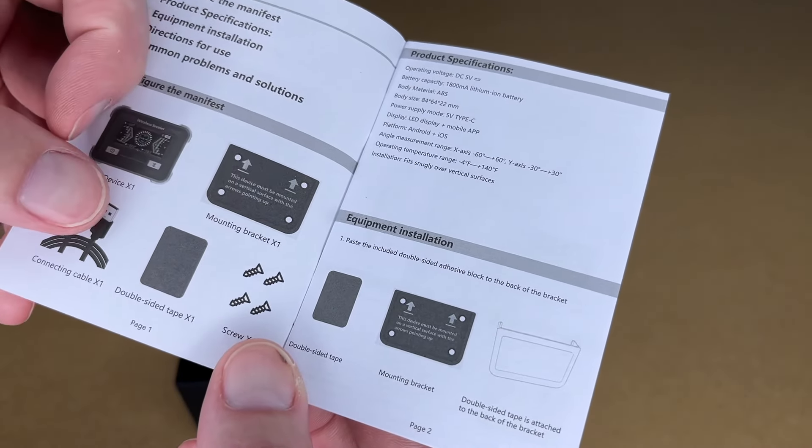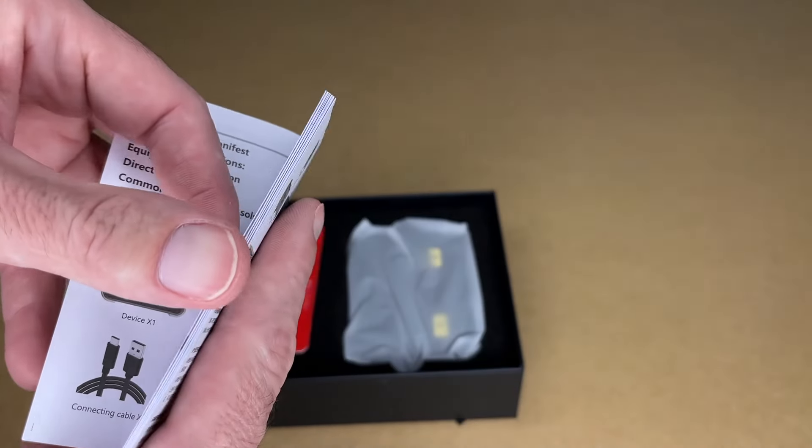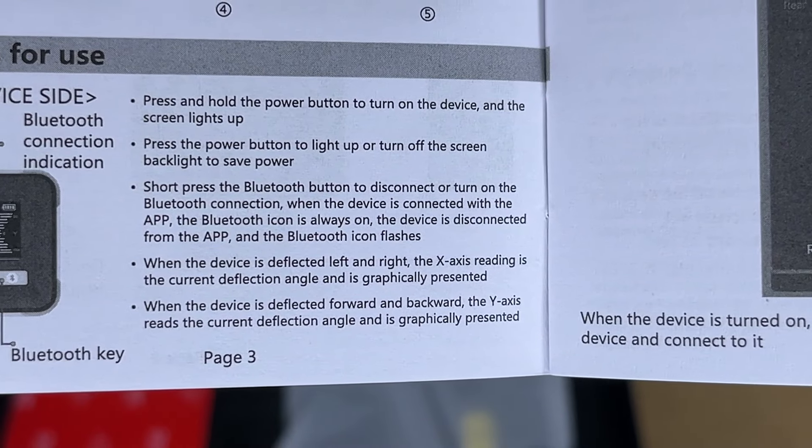This comes with the device, mounting bracket, charging cable, double stick tape, and screws. The manual talks about installation, mounting at level, and directions for use — you can pause and read through that.